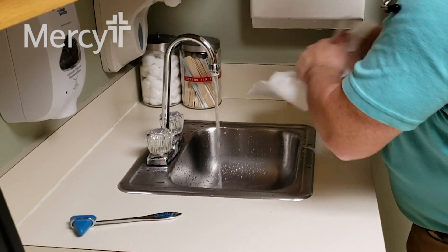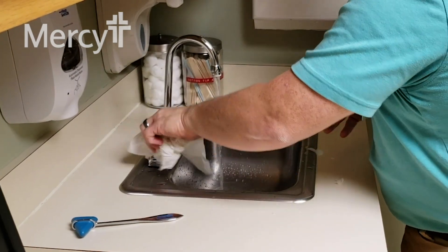What I like to do is take that towel and use it to turn the water off, so I'm not touching something I touched before washing and recontaminating my hands.